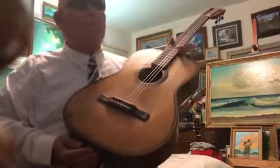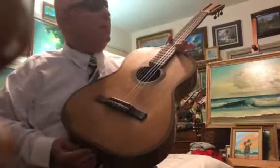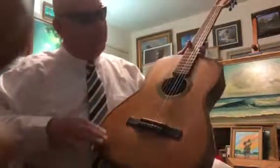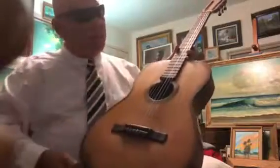Spanish guitar from Lisbon, Spain. Label date says 1869. Anybody have one of these or can contribute any comments, let me know. It's got baleen around the sound hole, baleen around the edge of the guitar. It's very light, very thin, very easy to play.